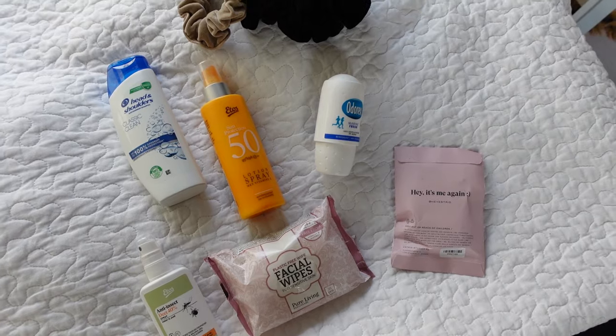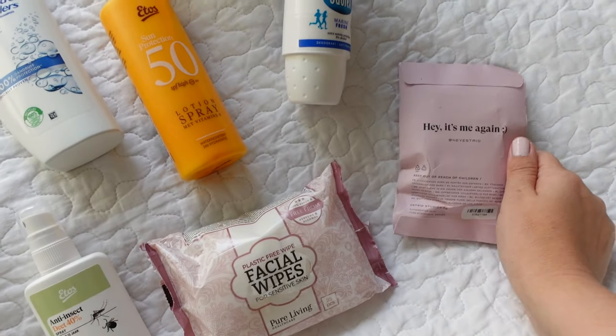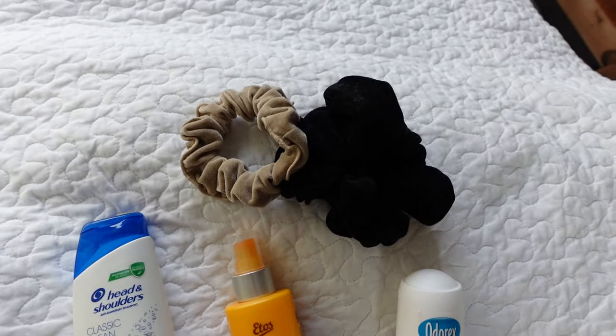Some random little items I'm bringing: bug spray — very important — facial wipes, fresh blades for my razor, a deodorant, sunscreen, shampoo, and a few scrunchies.